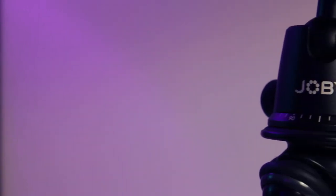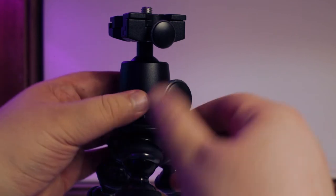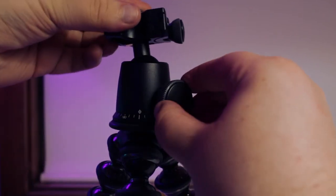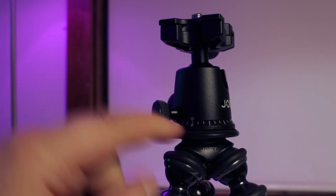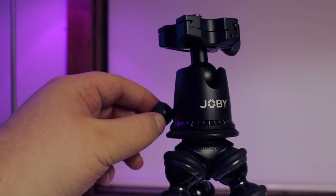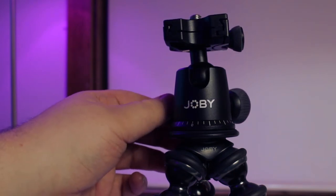Taking a look at the Ball Head X, I was surprised with the amount of options available, including the ability to adjust the ball head with a degree of force and a ball head slot to allow you to have the camera facing downwards on a surface. You're also given panning options with 0, 90, 180 and 270 degree point markers, allowing for precise time lapse movements.